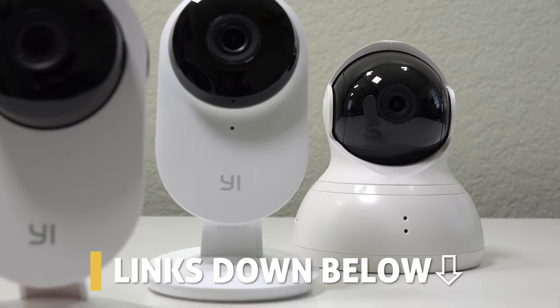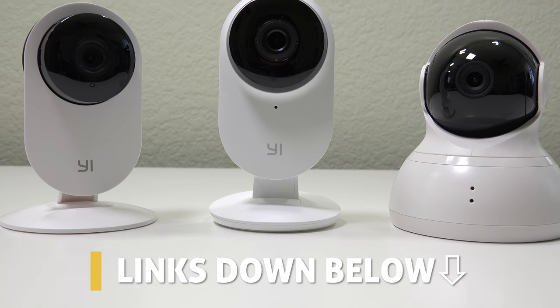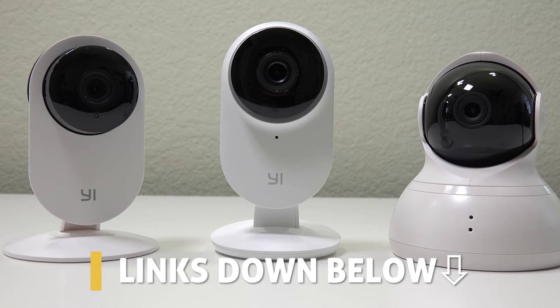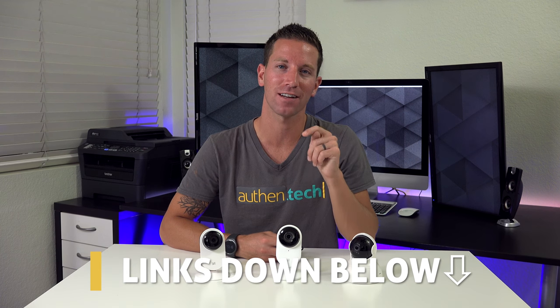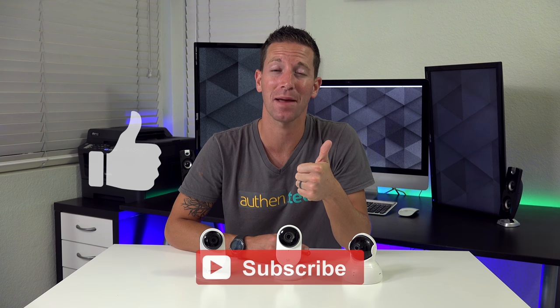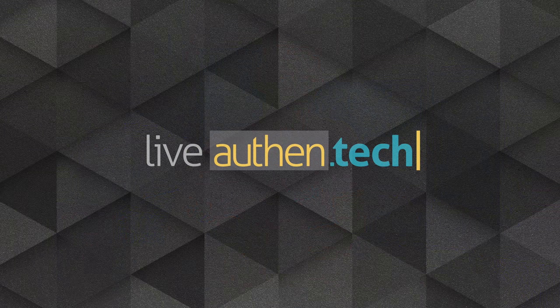Each camera has its own pros and cons, each offered at a different price point, and this is nice so that you can order your perfect custom setup for whatever best suits your needs. I'll give you all those links to check out down in the video description. Huge thanks to Yi for sending me these sample units, and thanks to you guys for watching. Be sure to hit that thumbs up and subscribe button for more tech videos, and until next time, let's Live Authentic!